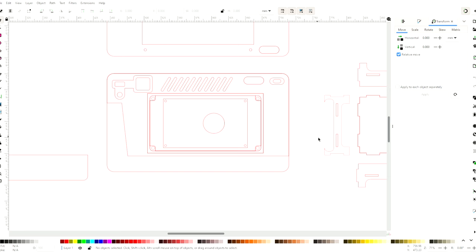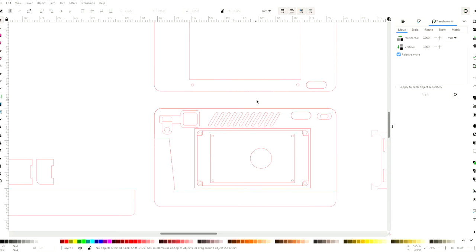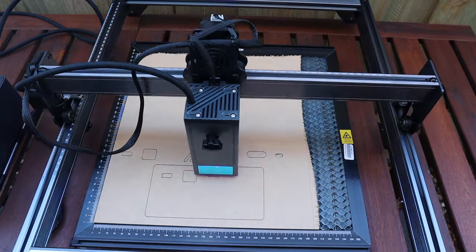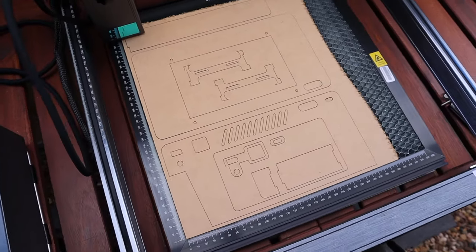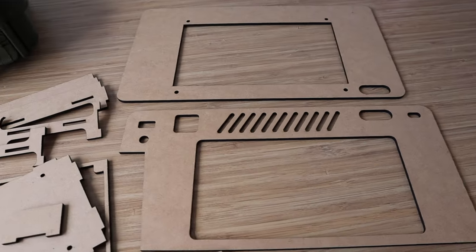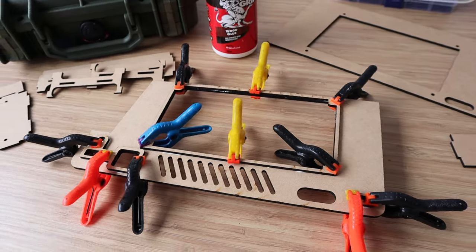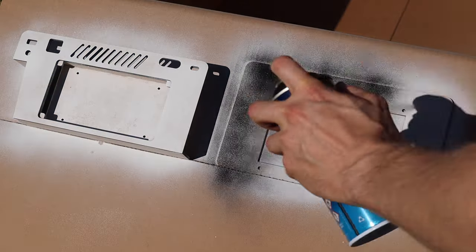I sketched up some parts to hold all of the components in Inkscape. These consist of a bottom deck with a holder for the LattePanda and divisions for the keyboard and mouse, and then a top deck to hold the display. I then laser cut the components from a sheet of 3mm MDF, glued the pieces together using some PVA wood glue, and once the glue was dry, gave the parts a coat of primer and then a few coats of satin black paint.